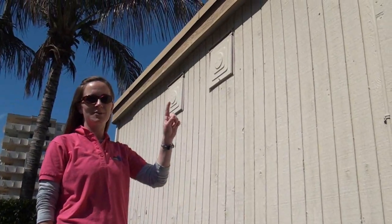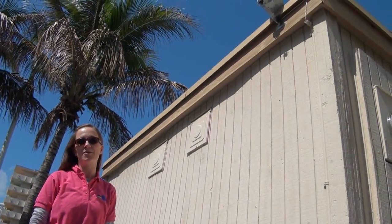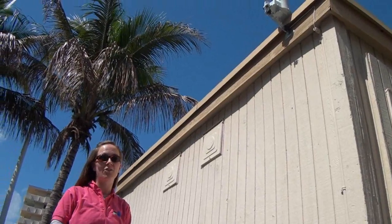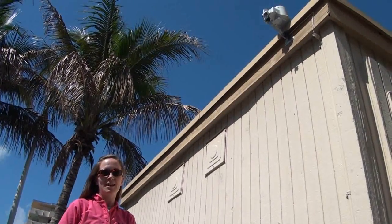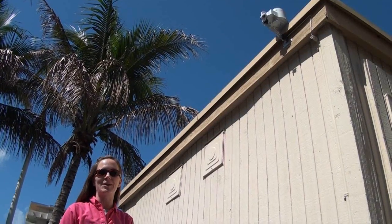This is where the sensor was installed for the ET controller. It has a rain gauge and a temperature sensor, and it uses those to modify the irrigation schedule — specifically how long the irrigation is going to run. If you're interested in these devices or want to learn more, check out our other video about ET controllers.